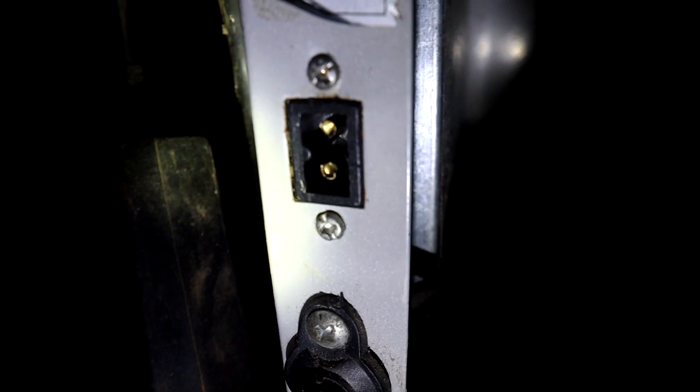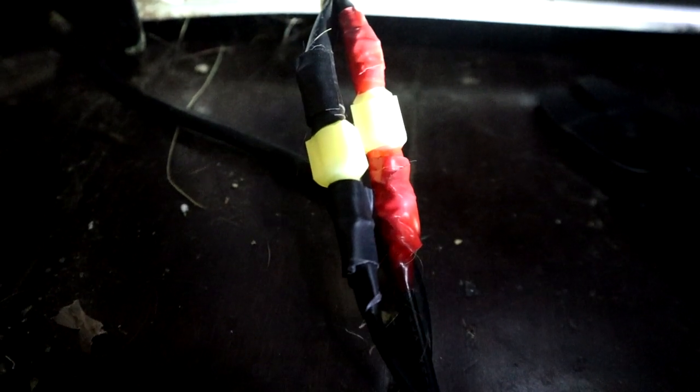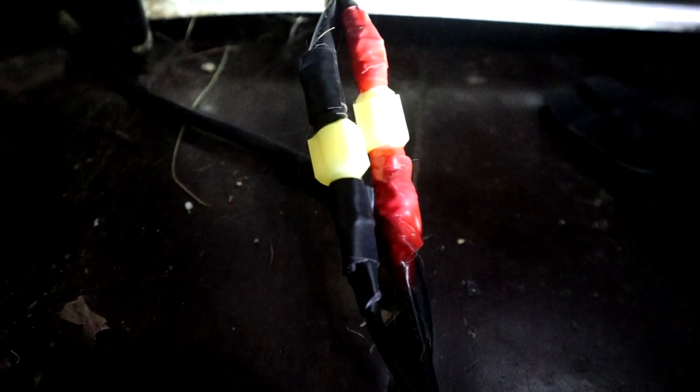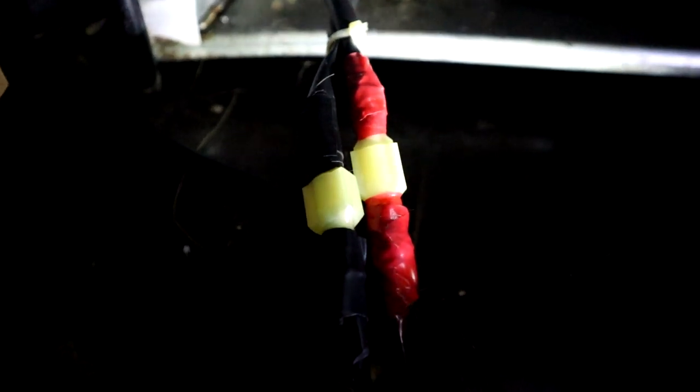Yeah, they're the prongs — they're stuck on the tabs. So this is my fix. Those are detachable prongs, so I can disconnect it if I need to. I pulled the wire from the back, negative to negative and positive to positive. Now it's working again.